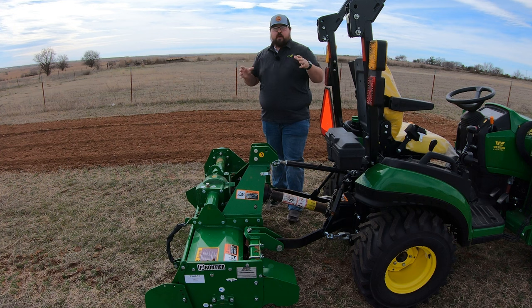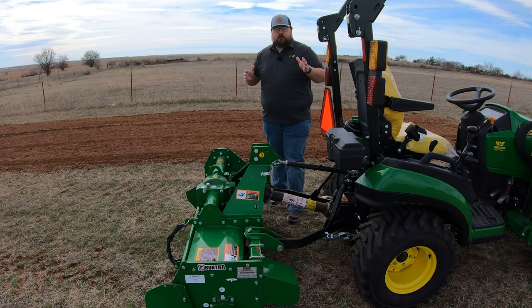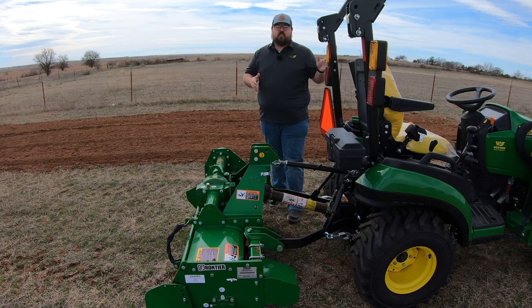As far as ratings go, this machine is rated for 18 PTO horsepower. You need to make sure that if you're looking into this RT3049, you have at least 18 horsepower at your rear PTO. On the 1025R, you have right about 18 and a half, so we are right at the top end of this machine's requirement.